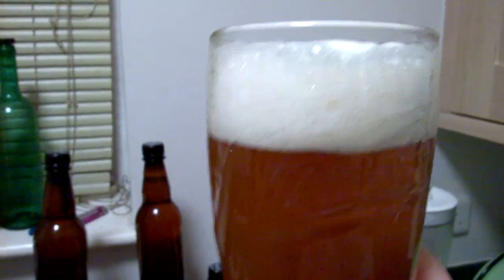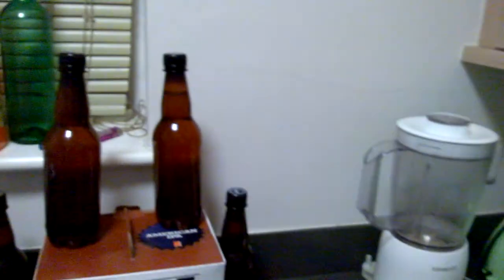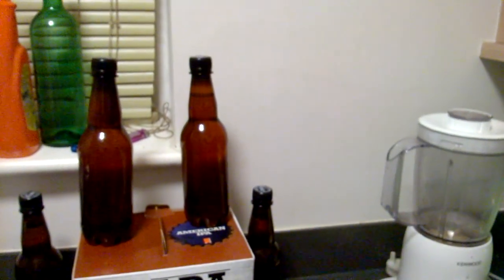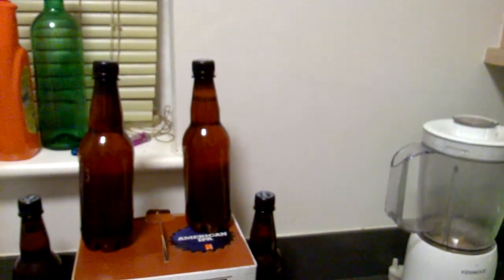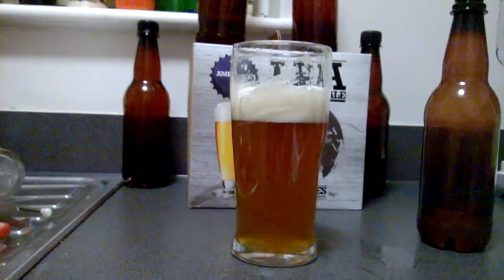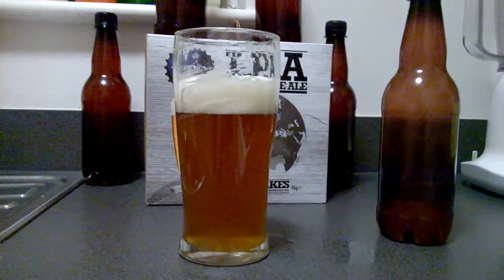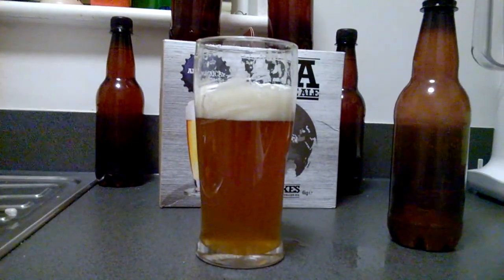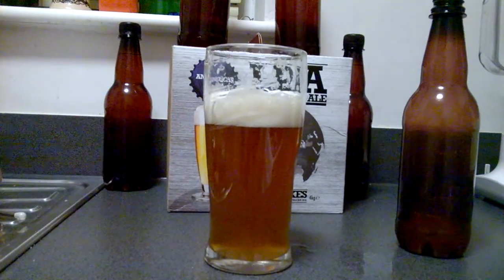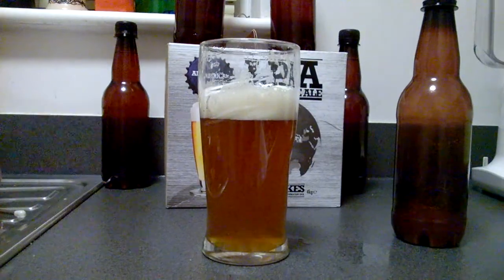I'll give it another go with pleasure. So I'm just gonna have a drink — wait a minute. Yeah, that is a really lovely drink. You can taste the hops big time.